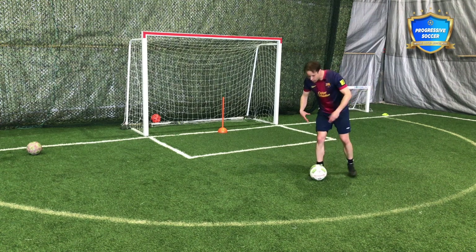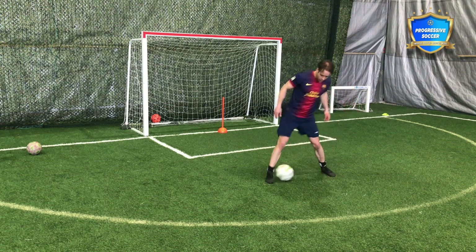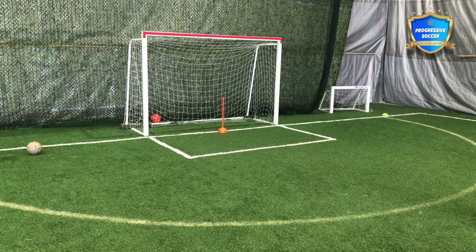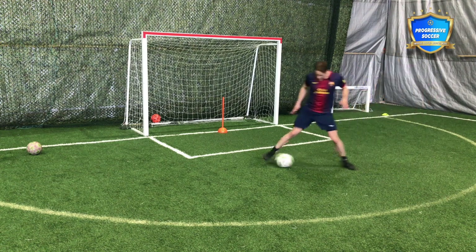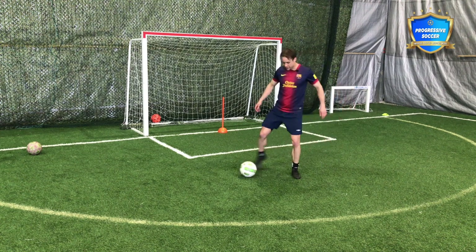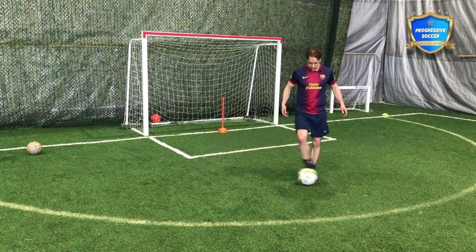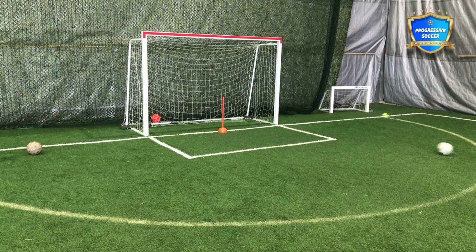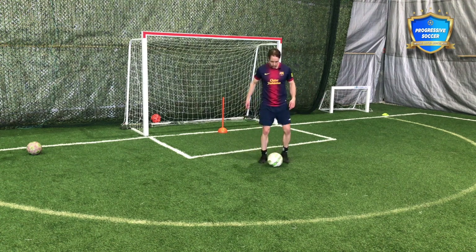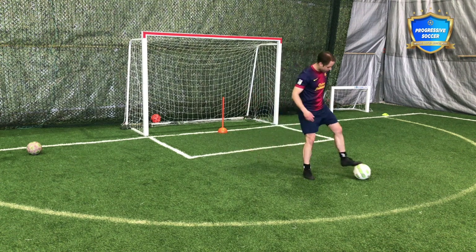Focus on getting on top of the ball rather than standing tall. Start slow — but the better you get, the quicker you want to make it. A good place to start is just tapping the ball back and forth. You'll make mistakes, but keep building comfort on one foot — inside, outside — and over time you'll do it quicker.